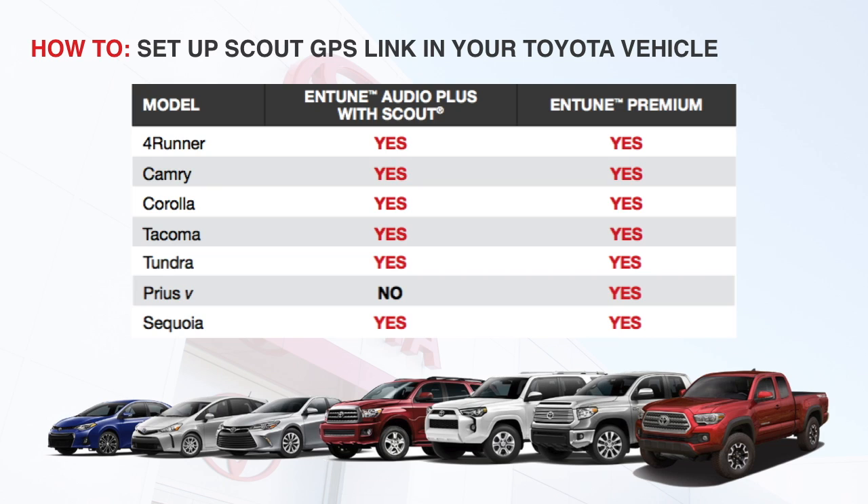Since it does use your cell phone's data plan, you'll want to confirm usage limits with your carrier to avoid any extra charges, especially if you plan on using navigation a lot. Let's get started.